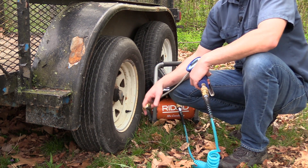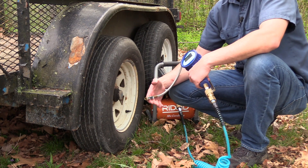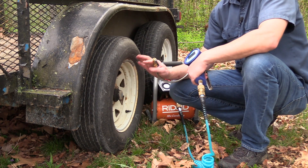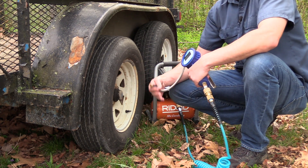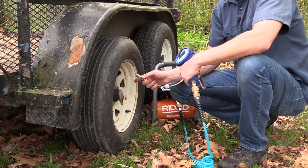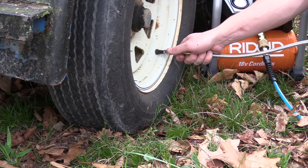If you need to fill up or top off your tires, it's very easy to do with this compressor — on the side of the road or on a job site. If your trailer is loaded with equipment and a tire goes flat with no way to replace it, you could be stranded or have to leave your trailer and risk losing your tools. With this compressor it's very easy to air that tire back up, and because it runs completely off battery packs, you don't need to find a wall outlet.